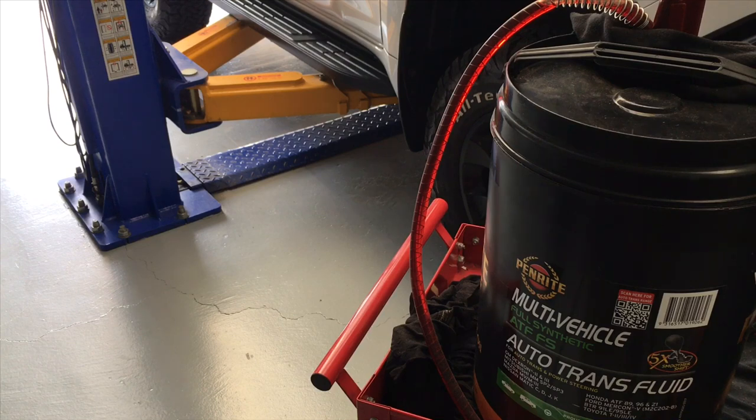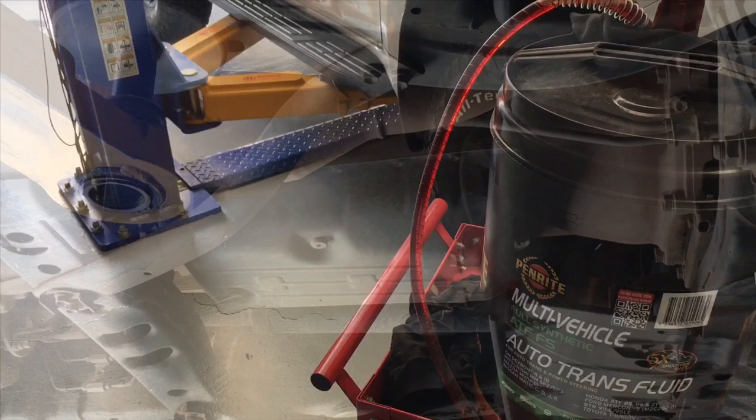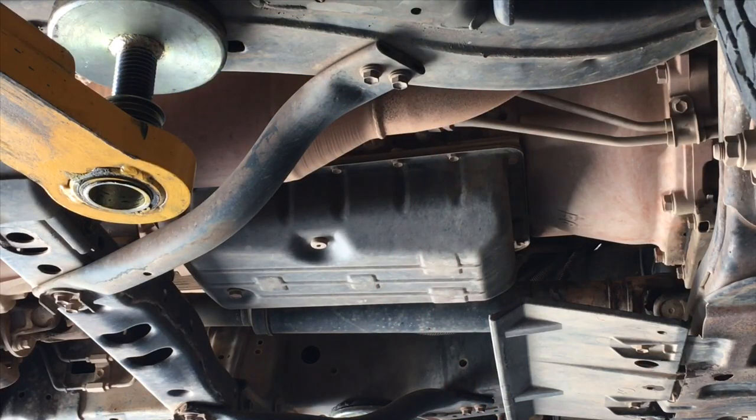You don't need to change a filter. You just need to drop the oil out and refill it. So without wasting any more time, let's get the vehicle up in the air. We've raised the vehicle and it needs to be level — you can do this on the ground or in the air — but the main thing is it's level because we need it level to set the transmission oil level when we're done.